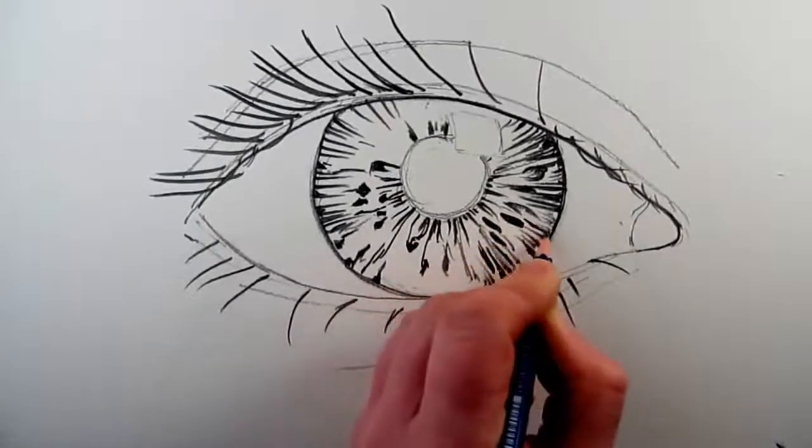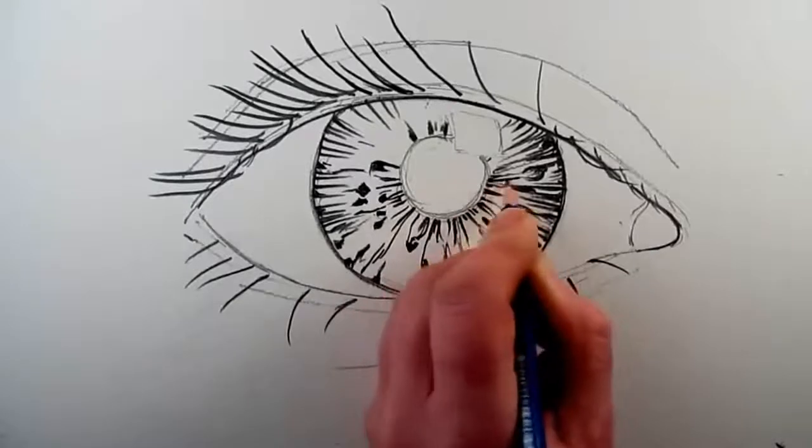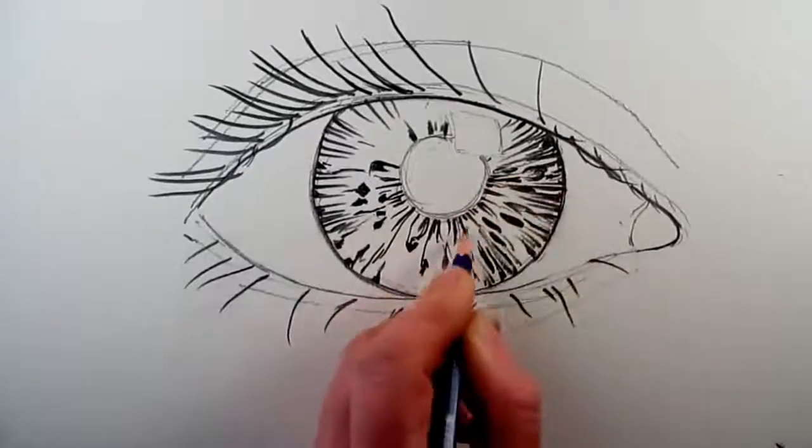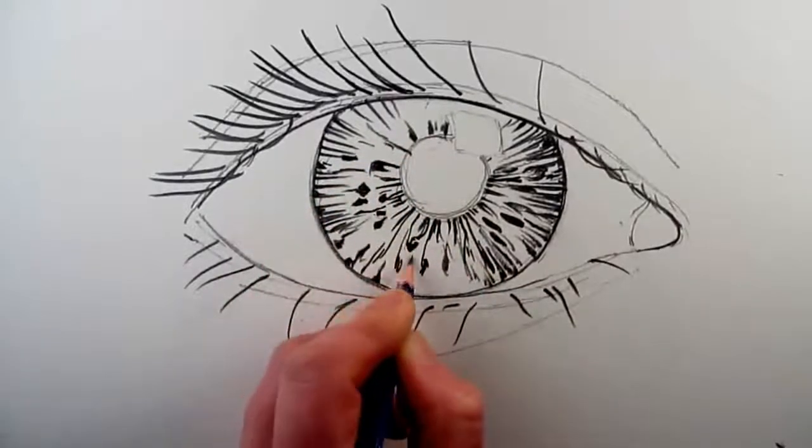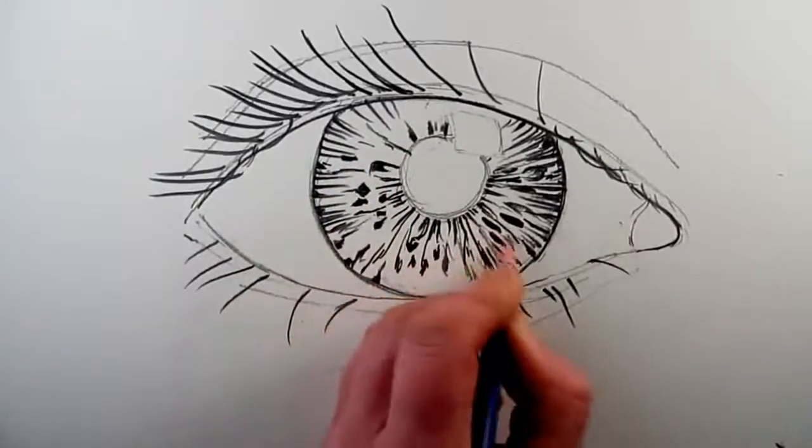And so to draw an eye, or a lemon, or a cup, you start to discover all sorts of things which perhaps you had never noticed or seen before — and that's one of the reasons that I enjoy drawing so much.